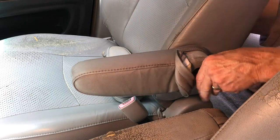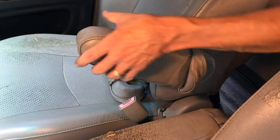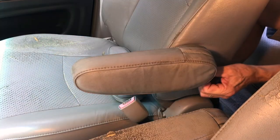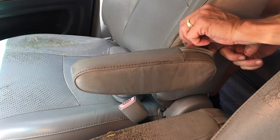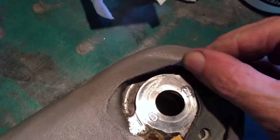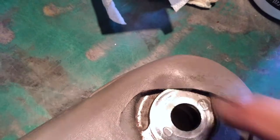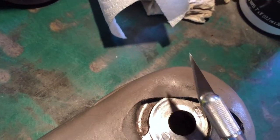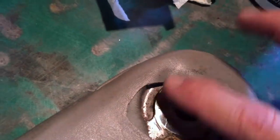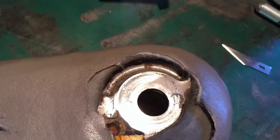If the pin wasn't in the slot, the arm would fall all the way down. On the driver's side armrest, you can see that the leather is blocking the channel where that pin has to go into. So I'm going to take an X-Acto knife — a razor knife — and cut the leather away so that that channel is fully exposed. That's going to make it much easier to install.